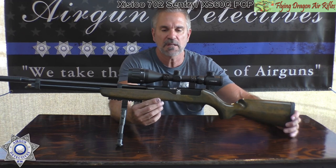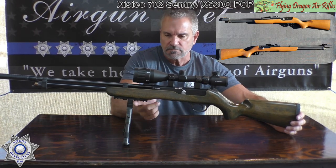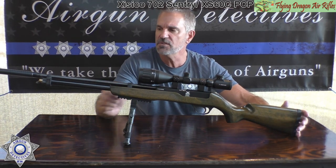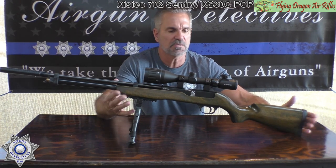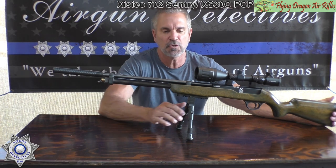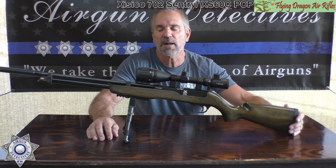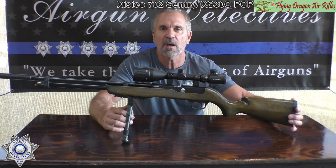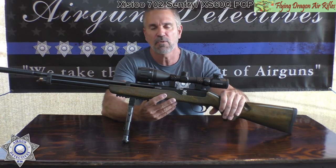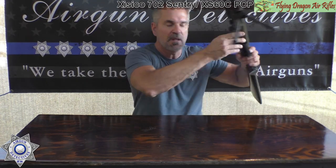I refinished the rifle — it comes looking more stock. I added a Picatinny rail because I like shooting off bipods. This is Mike Millick's design and one of the first ones. I put a little suppressor on it because it's a bit loud and you do get a little pinging sound. I think I paid less than $150 for this PCP rifle, and you can see how well it performs.